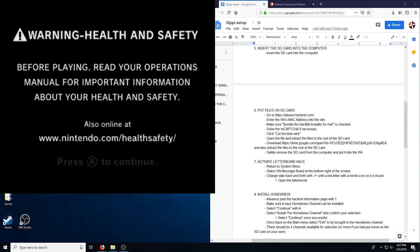Hey guys, this is Yashichi. I'm going to walk you through how to set up a Wii for Slippy recording. This will not cover streaming, just recording.